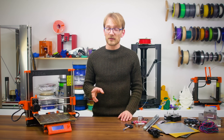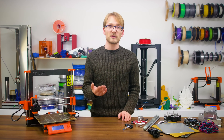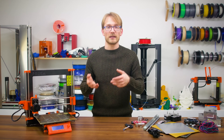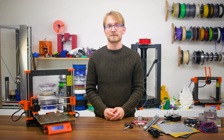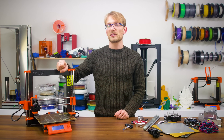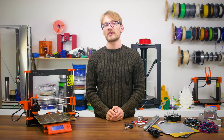The Prusa i3 Mark II is arguably a really decent printer, but when you have to pay over 50 people salaries for providing support and for developing the software and hardware, you can't really sell the printer kits at the cost of just the components themselves. But thankfully, the entire design of the Mark II is still open-source and still compatible with all the other versions of the i3 design family.